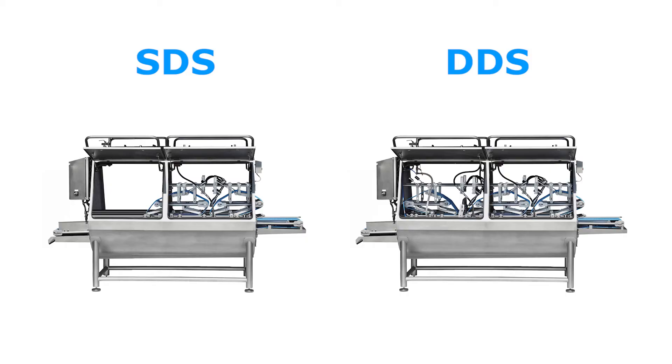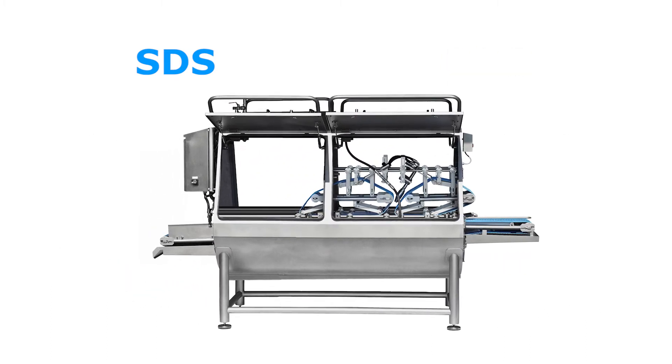The SDS, Single Descaling Section, has one high-pressure water pump section, which is suitable for the processing of 14 to 16 fish per minute.